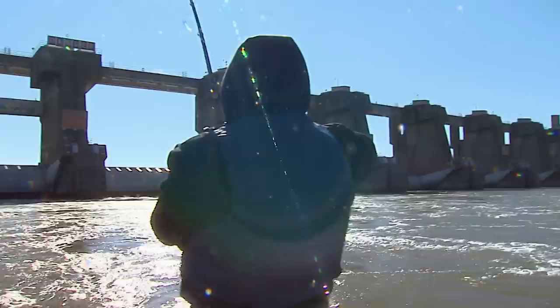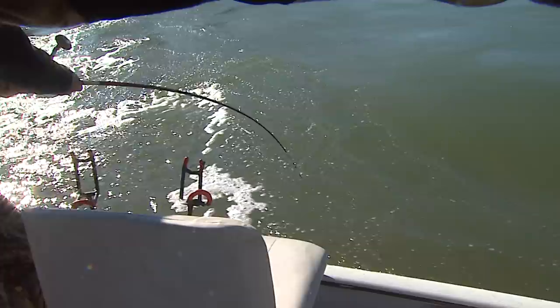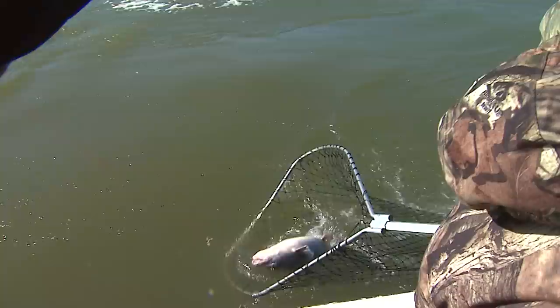That's what we're after right there. Get the net, Steve. He's coming at me. He's better than I thought. Come on up, baby. Oh, that's a good fish. All right. That's what we wanted right there. Who's your daddy? That's a good fish now.